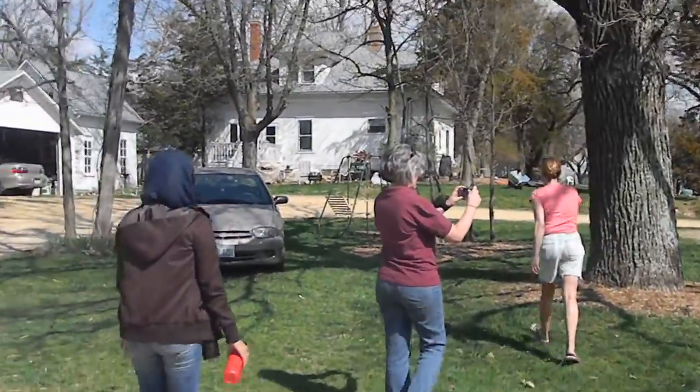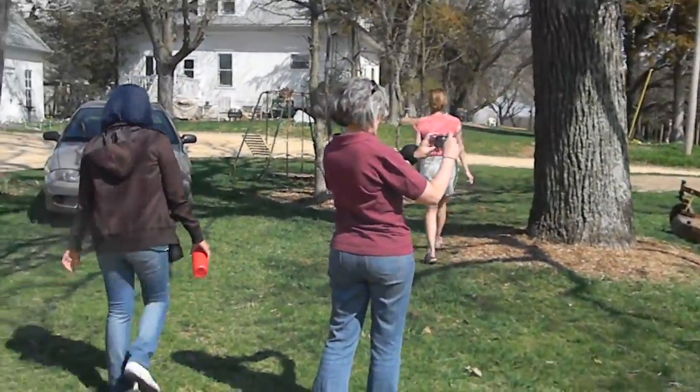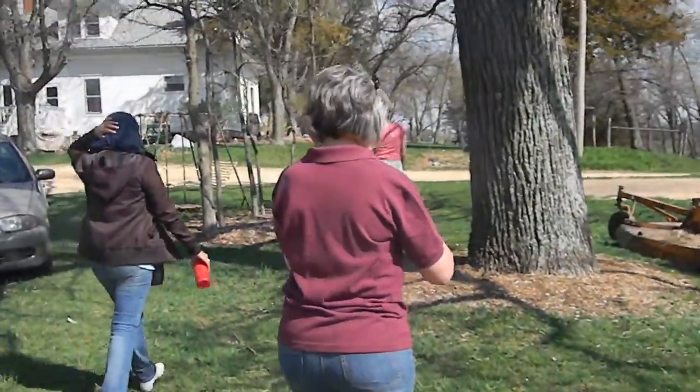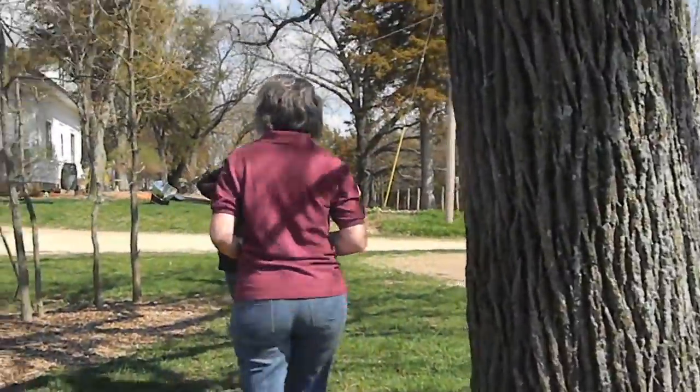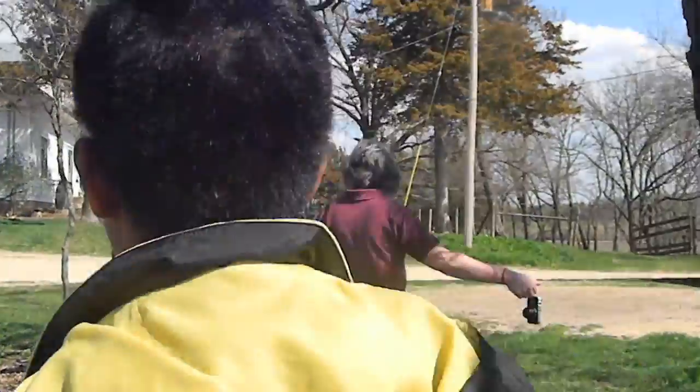Do you know the best place to catch the sun? We just set it there because it was convenient. We have to move it periodically.